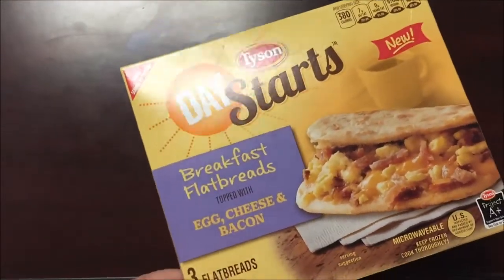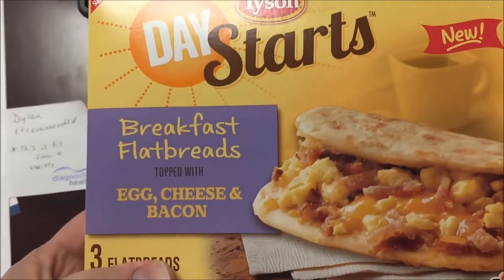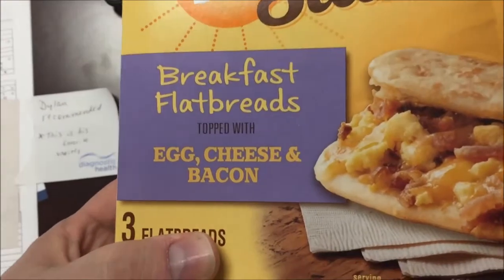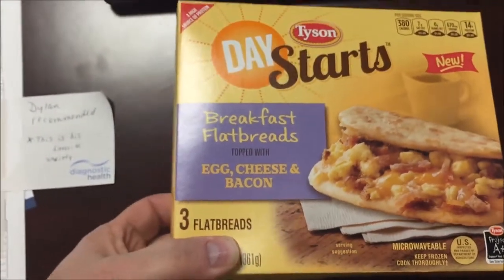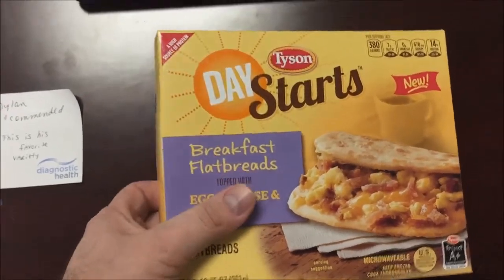Hey guys, welcome to another lunchtime review. Today I'm going to try this new Tyson Day Starts breakfast flatbread topped with egg, cheese, and bacon. There are three in the box. Dylan recommended these — he said this is actually his favorite one, so I thought we'd give it a try.